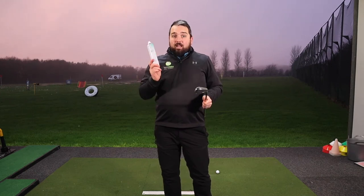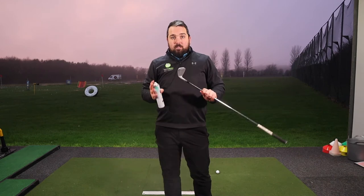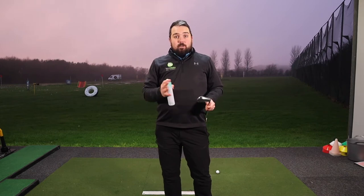We're going to use a can of dry shampoo. Athlete's foot spray works as well but this works just as well. All we're going to do is spray your club — it's going to leave a white film on your club. You can hit some shots, have a look at the pattern, then try to improve it. Once you try to improve it, retest and see if you can make it better.